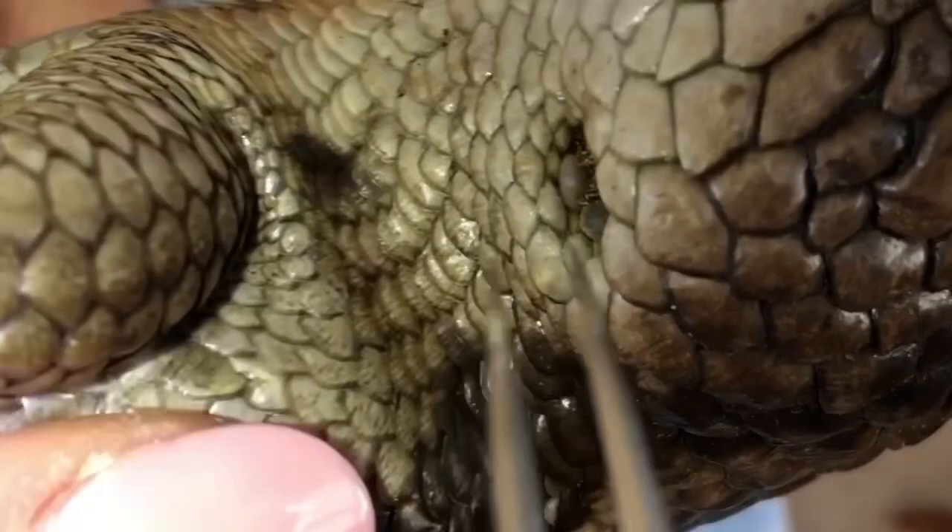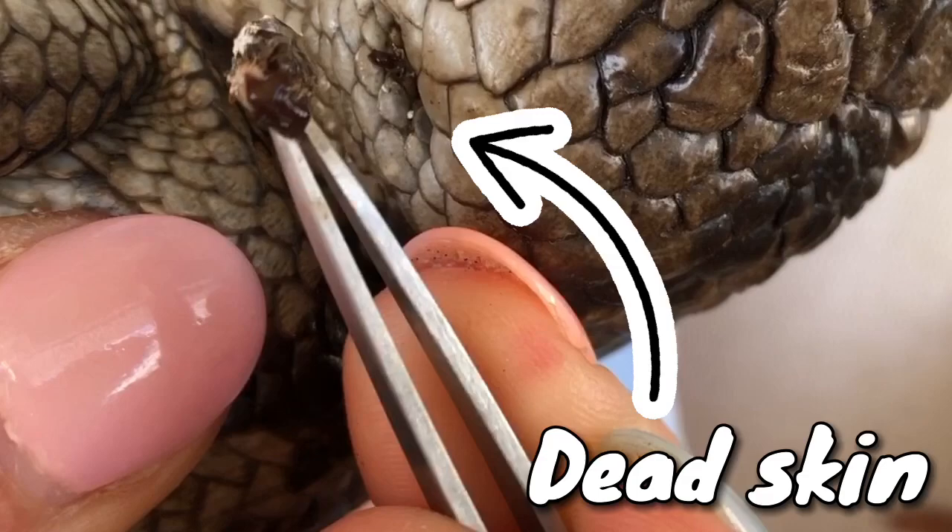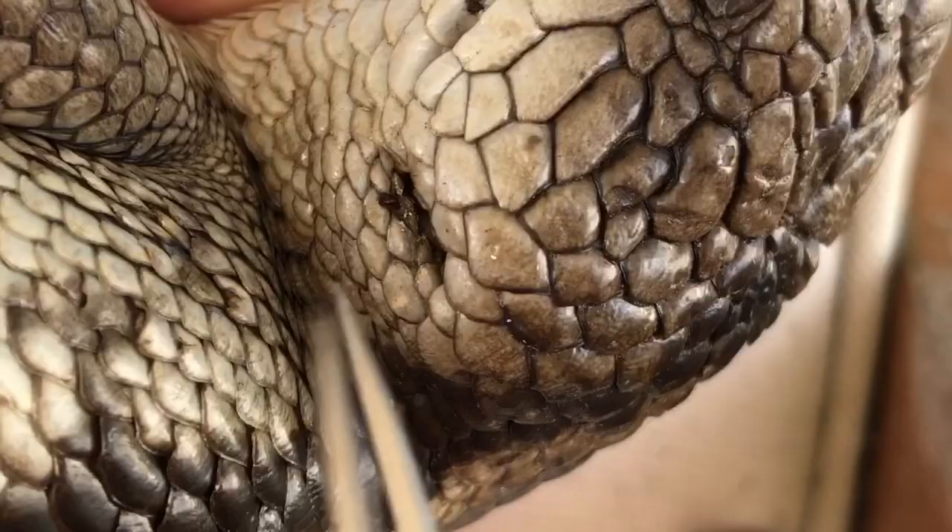A headlamp or torch comes in really handy when you're trying to get ticks out of a lizard's ears. I use a headlamp so I can get in really close without having anyone's hands in the way holding a torch. I also use two pairs of tweezers — black ones that are flat with a point on the end, and silver ones that are just pointy — because the blue tongue's ears are so small it's hard to get bulky tweezers into them.